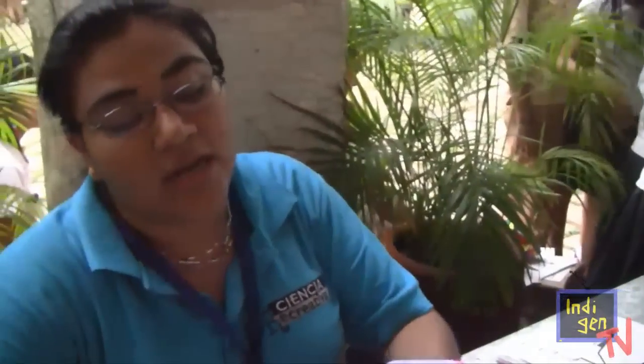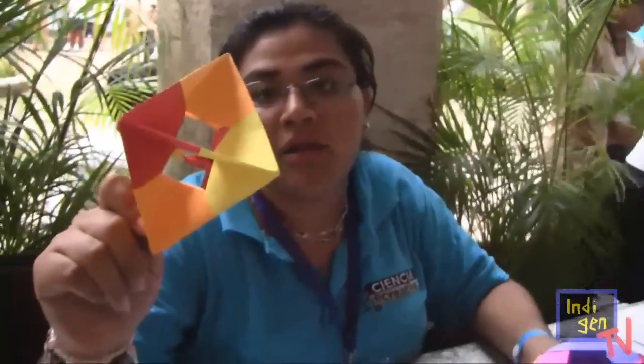We are making polyhedra, which would be Platonic, explaining what element of nature each one of them represents. The guys are elaborating the polyhedra — they are given a packet of leaves and they work on assembling them.